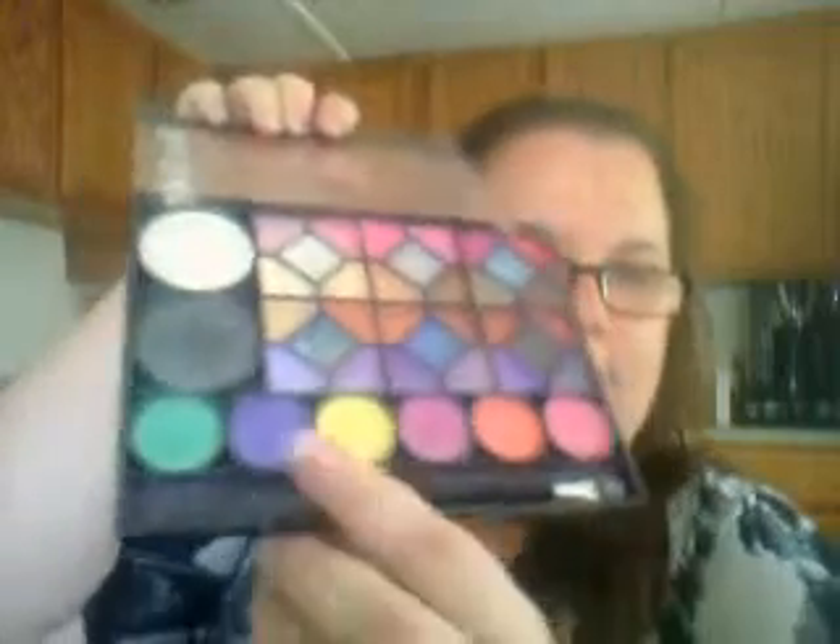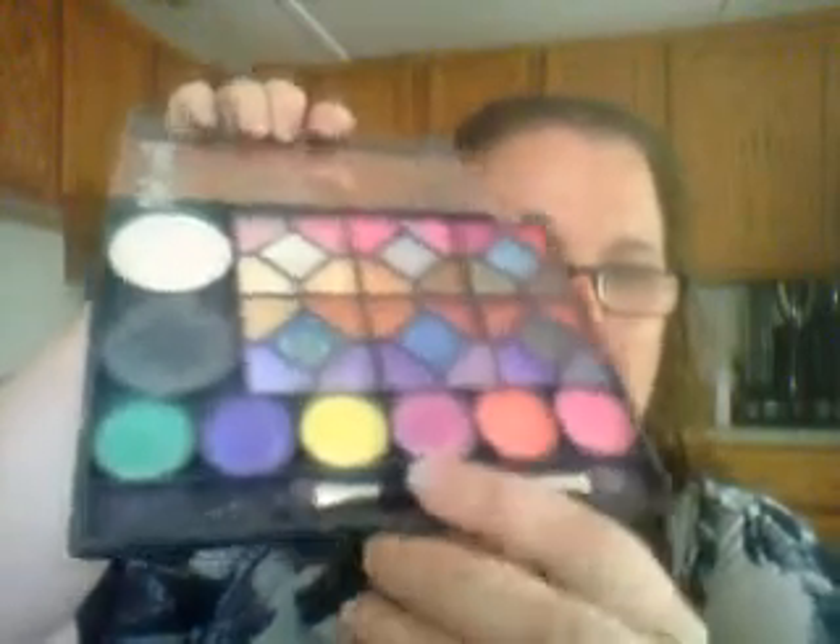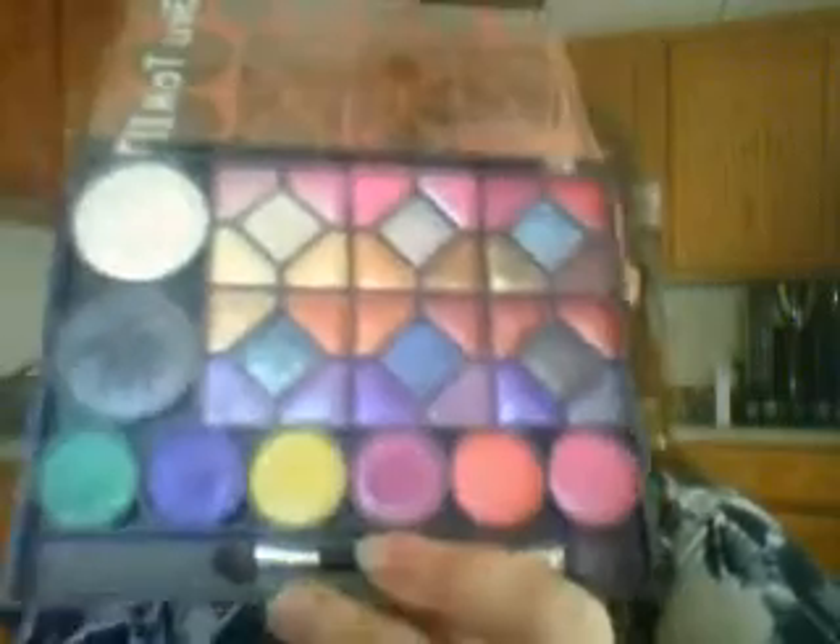There's no mirror on this one, which is fine. It comes with a little brush. It is a little messy because I use it every day. The colors are great, there's no smell, and you'd imagine for a dollar with 38 shadows they wouldn't last — but these really do last. I highly recommend it.